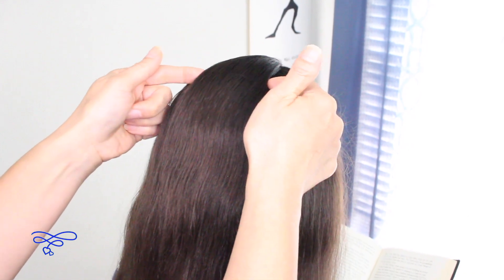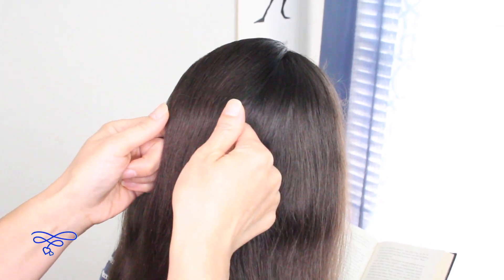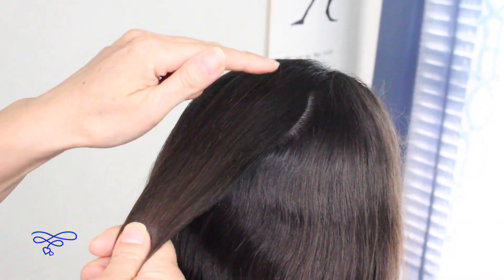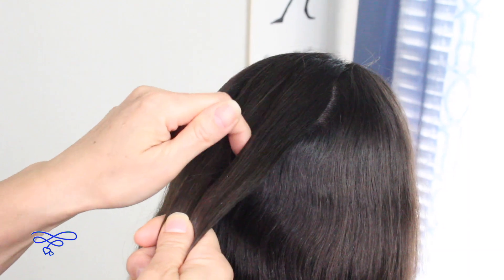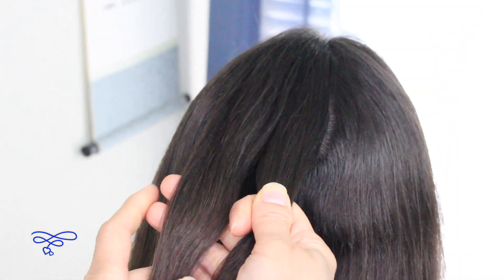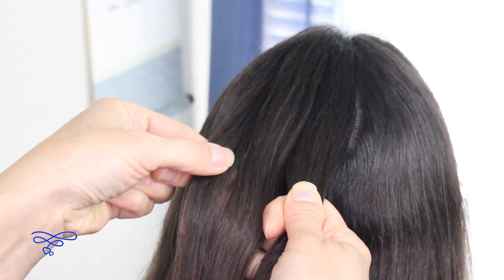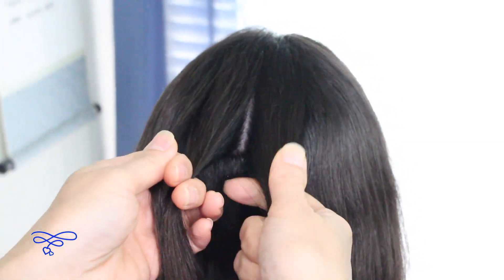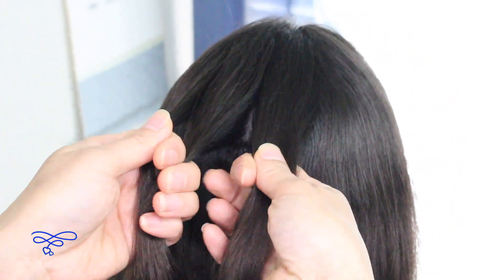You're going to take a section right here on top of her head by the crown area — about this much. You're going to split this into two equal parts. After you split them into two equal parts, you're going to take the left strand and split a small section from the outside of that left strand.